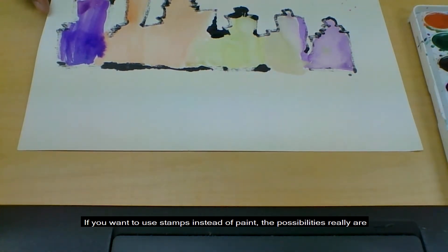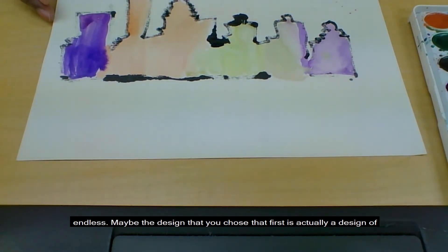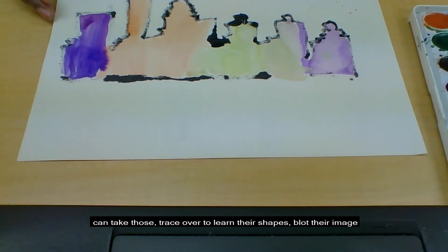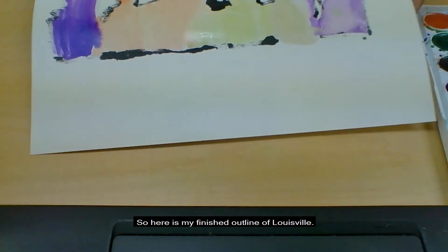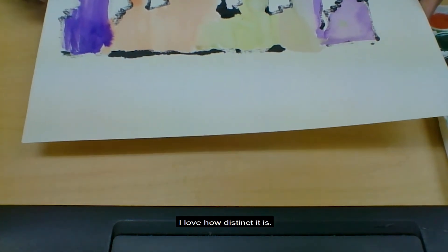The possibilities really are endless. Maybe the design that you chose is actually made of different shapes — your preschoolers can trace over to learn their shapes, blot their image, add a color into that, and you have a lesson. So here is my finished outline of Louisville. I love it. I love how distinct it is.